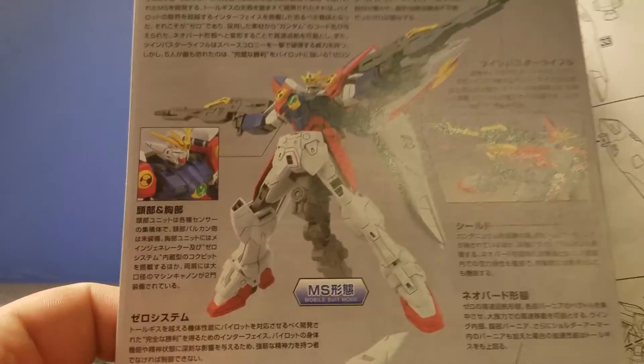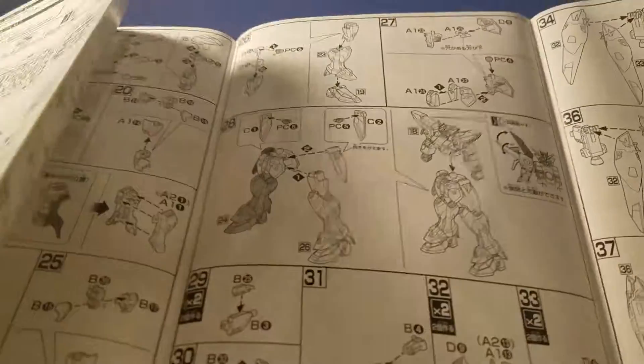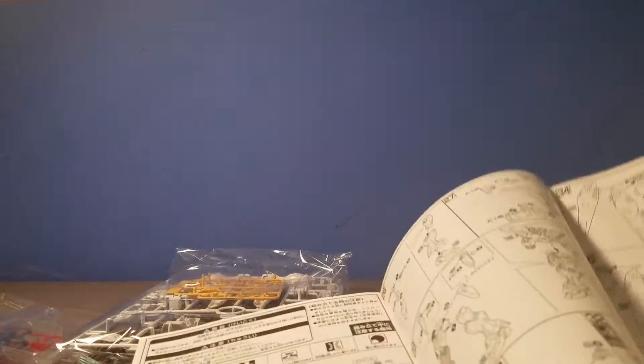With the rifle that separates — that's pretty cool. But it looks like a pretty standard high grade.